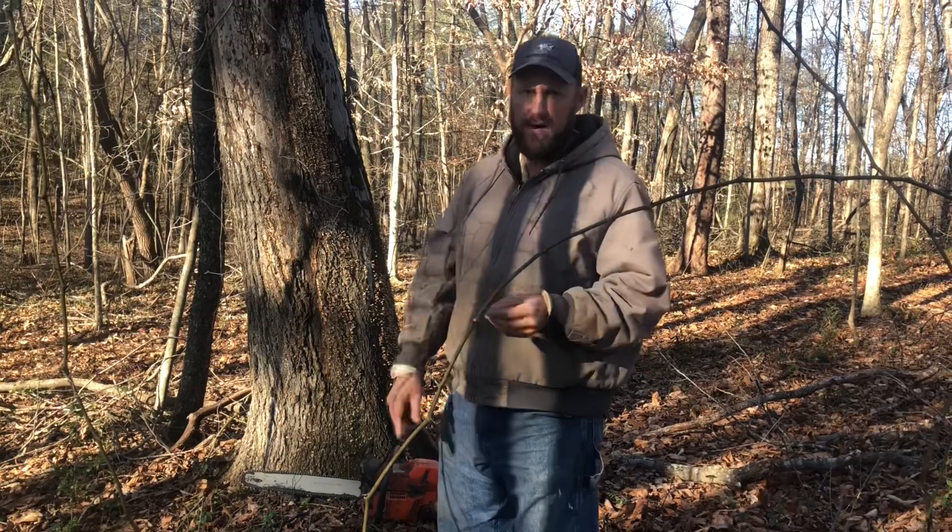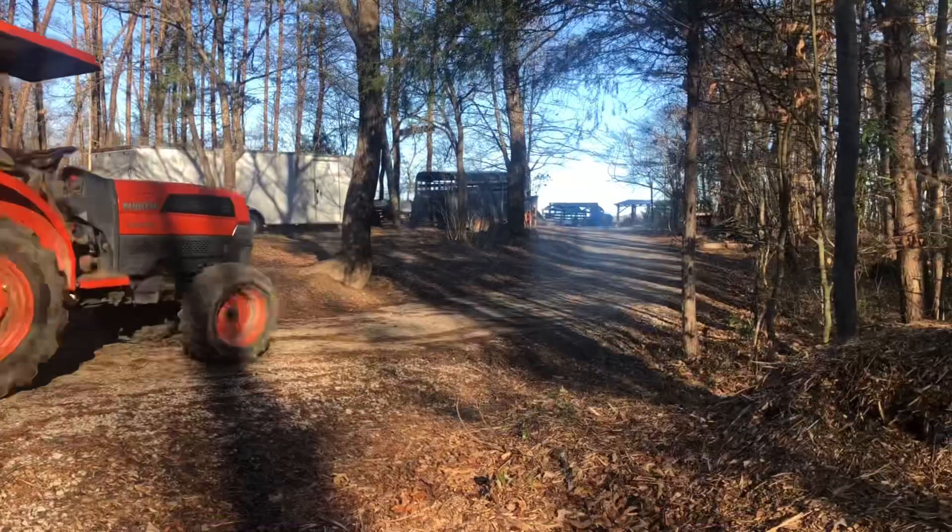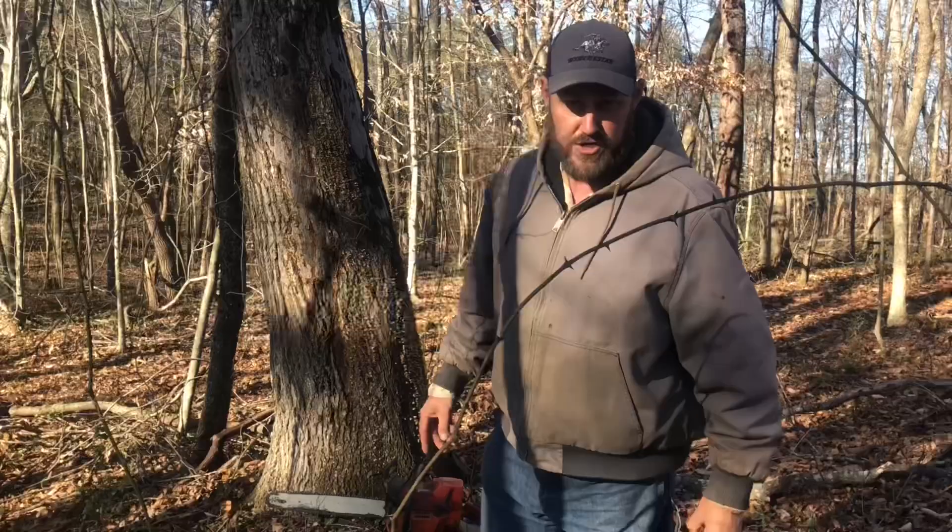So this tree right here is pretty big and it's kind of leaning both ways, so we're going to get it cut down and cut up. The boys are going to help me bust it up and we're going to get it in that woodshed.